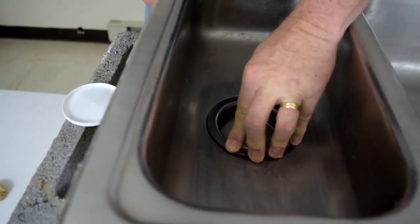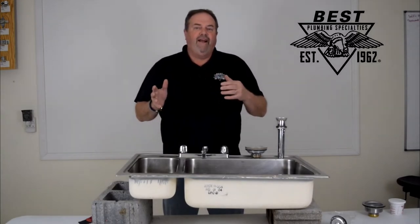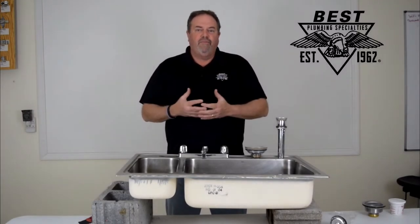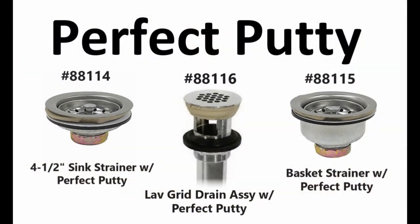Get out and go to the next place. You're not going to open a tub of putty and find that it's dried and cracked because someone didn't put the lid on — you are ready to go and it can't happen. So we have two types of kitchen sink basket strainers and the flat grid commercial drain strainer.